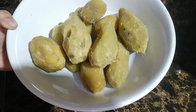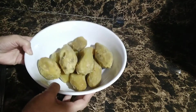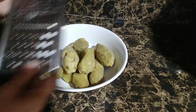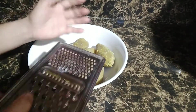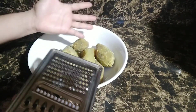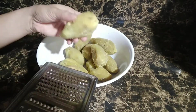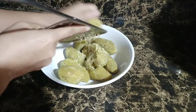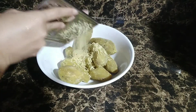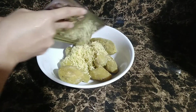So naalisan ko na rin po siya ng balat. Ang gagawin lang po natin mga kakravings, kuha lang po tayo ng pang-grate — yung pang-grate po ng cheese. At i-grate po natin ito isa-isa. Make sure po na malinis po ang ating kamay bago po natin hawakan yung ating nilagang kamote. Ganito lang po siya hanggang sa makayod po natin lahat ang ating mga nilagang kamote.